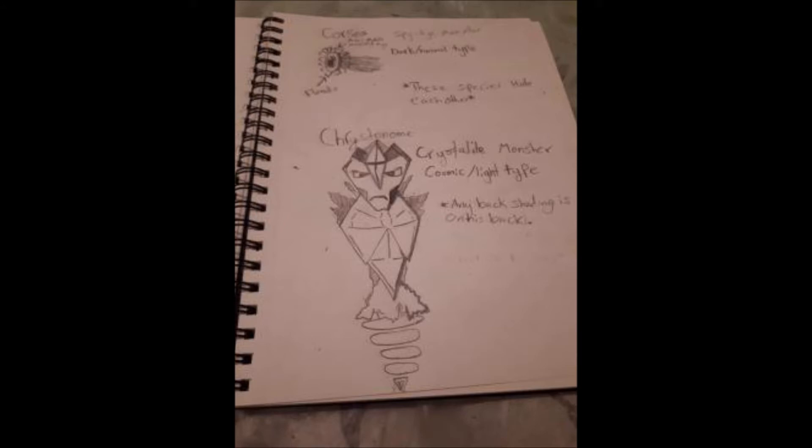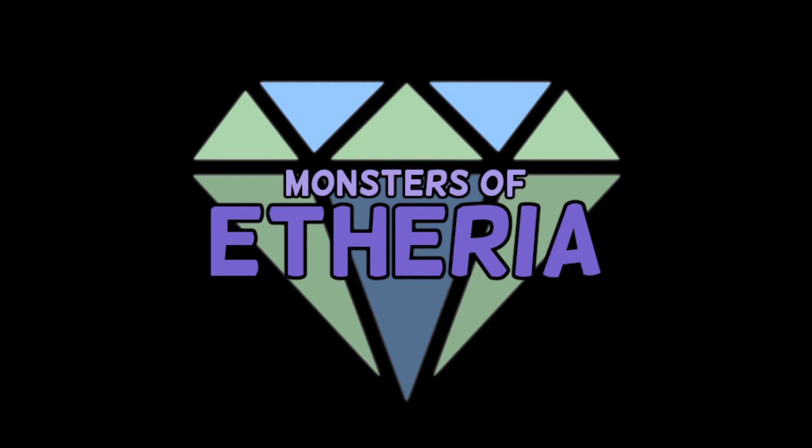Alright, we're done with the fan suggestions for now. You guys can send me things either by email or via Discord. If you guys have monsters you want to suggest or ideas or anything like that, I'll try my best to cover it in a future video. The rules are: maximum of three monsters from an artist per week.